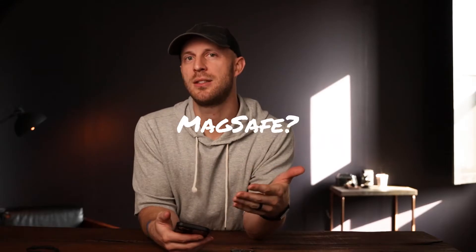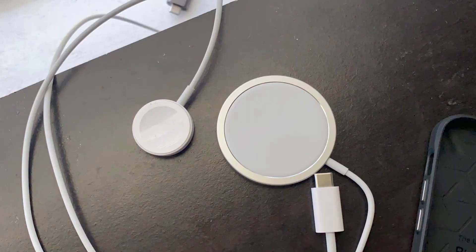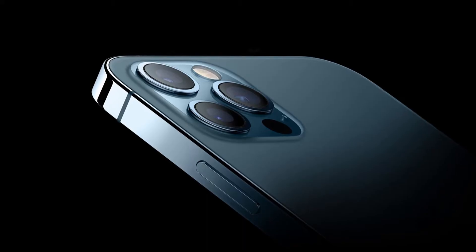Before we get too far into it, what exactly is MagSafe? MagSafe is something that Apple came out with that uses magnets as a way to easily connect and charge your devices, coming to life in 2020 when they released the iPhone 12 — four different models: iPhone 12 mini, iPhone 12, iPhone 12 Pro, and iPhone 12 Pro Max.